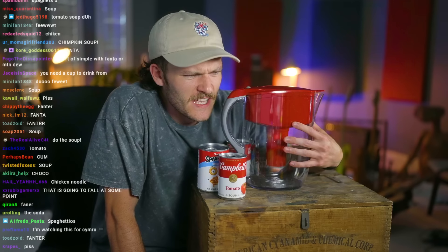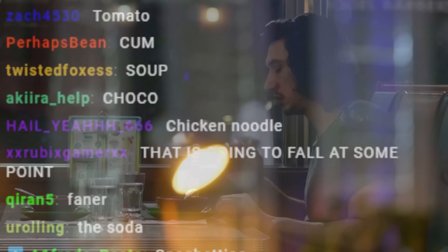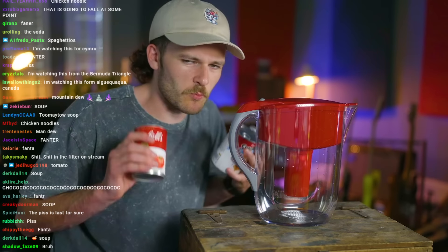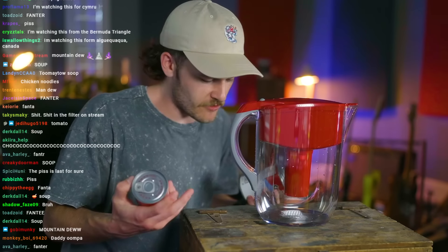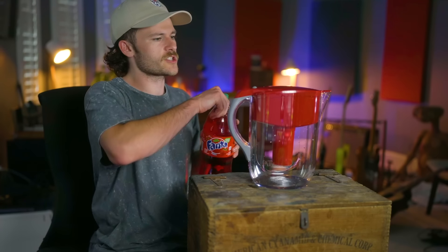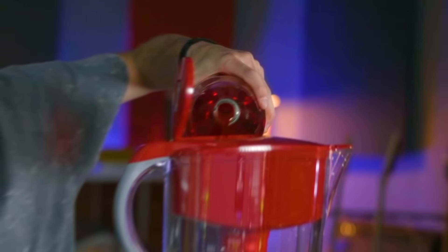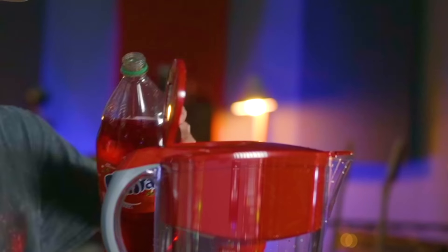All right, what should we do first, guys? Let's get a vote. I can't do the soup yet — we've got to save the soup for last because I feel like that's going to ruin the filter. Everyone's just saying soup. We'll do the soup last. Let's do some Fanta first. Just a little bit of Fanta in there.